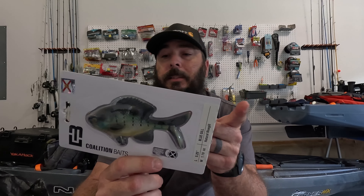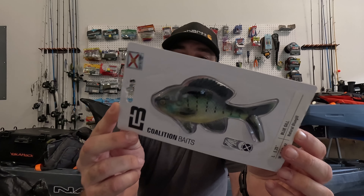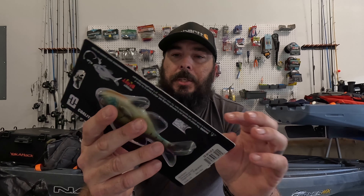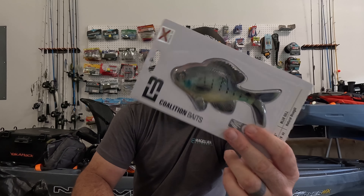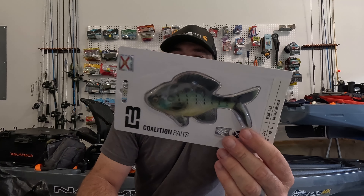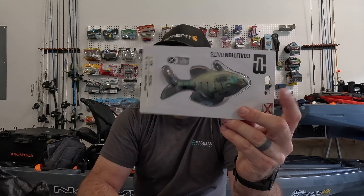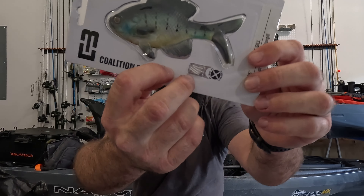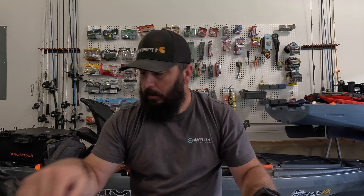Next up — I didn't pick this up at Real Deal, I actually got this at a Dick's Sporting Goods where they had it marked down. It's the 13 Fishing Coalition baits — their Bluegill. It's like a hollow body soft plastic gill bait with a big paddle tail on the back. I'm not going to crack this open because it's a little harder to get into, but it does have a clamshell to put it back in. It's set to rig with a screw lock Owner Beast hook — put the screw lock in, then put one of these little clear pins through it to help hold it on better.